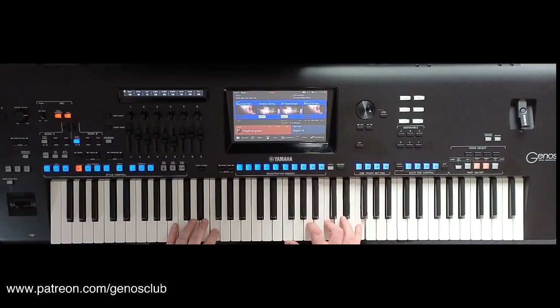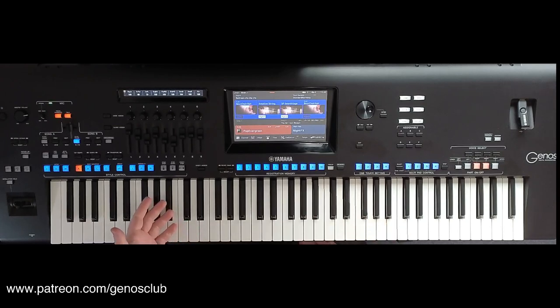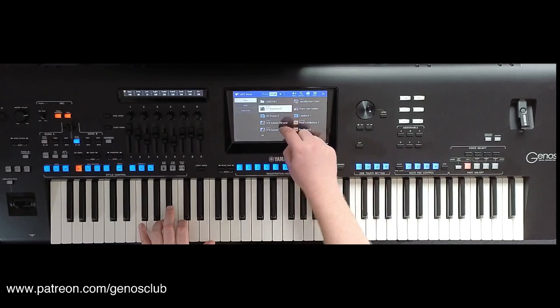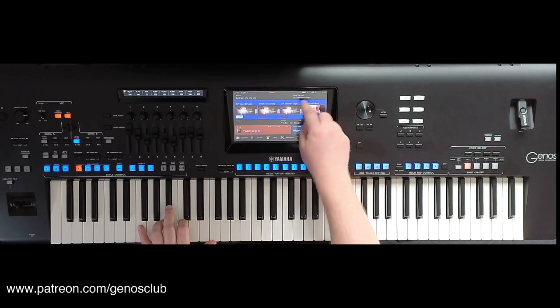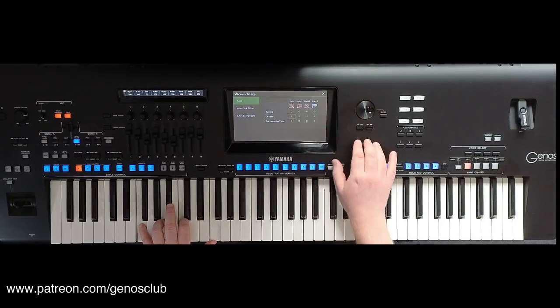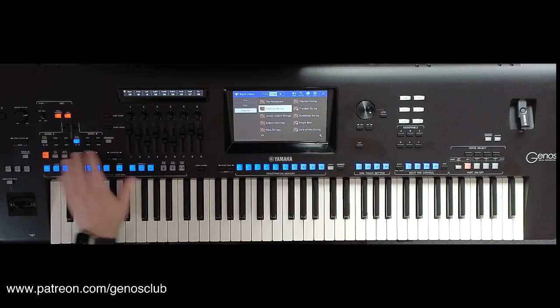These are very, very big strings. You can use them in the left hand — with the Genos there isn't really a super left hand string built in. I always have to go into Legacy and then choose the string voice on page 4. But now I can use these strings in the left hand very simply — just go to my left hand, choose the voice I want, go back into Expansion, go to Epic Strings 1, for example, go to Soundstage strings, and move them up an octave in the left hand. And you've got a really nice voice to use with the backing.